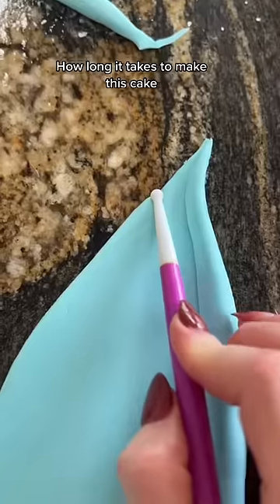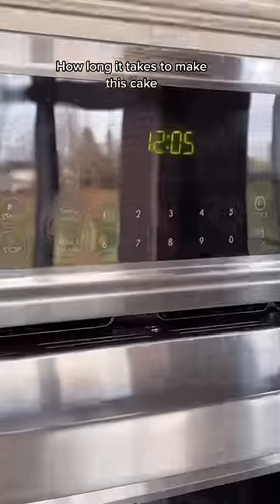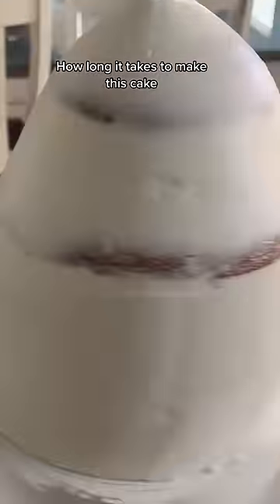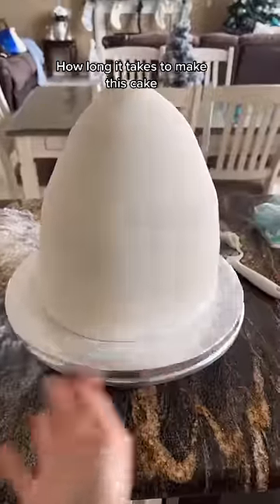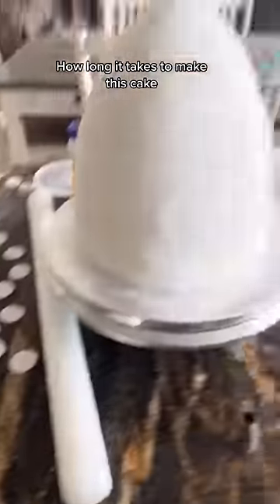I filled and iced that cake and now I'm working on the topper while the cake hardens so that I can cover it with fondant. It is 12 o'clock. I did take a little break for breakfast, and now I've covered the entire thing in a roll of fondant so that I can stick the scales onto the cake.